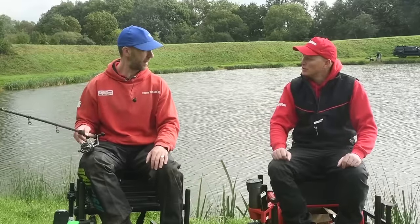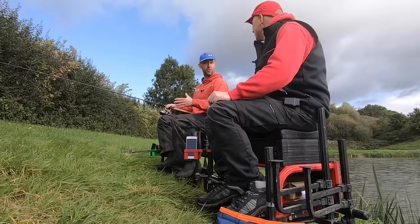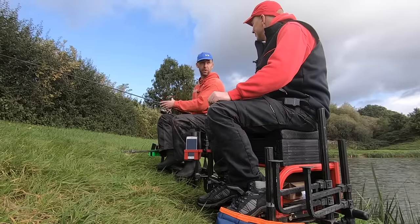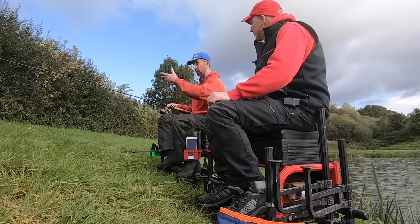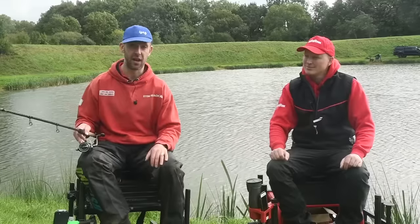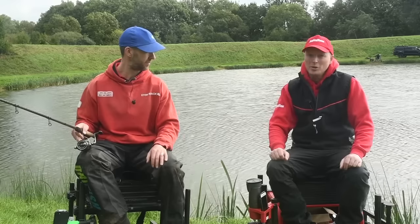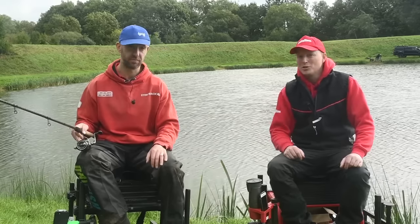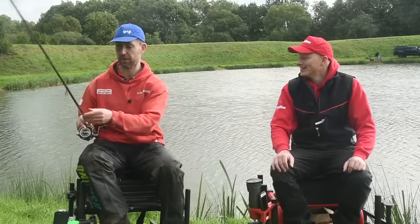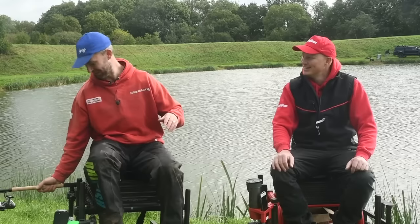At that sort of price it's brilliant, because some rods are a bit one-dimensional. If you're a jack of all trades angler going to a park lake, club water, or commercial and varying your float fishing, this is worth a good look. It's a little bit more than beginner 50-60 quid rods but without getting into big bucks range. Make sure you get down to the shops - I think they're going to sell the next batch just as quickly again.